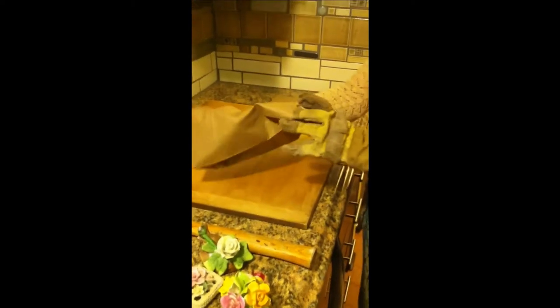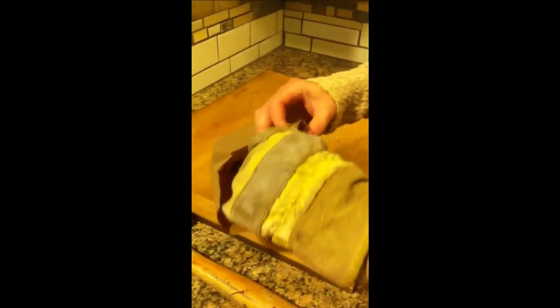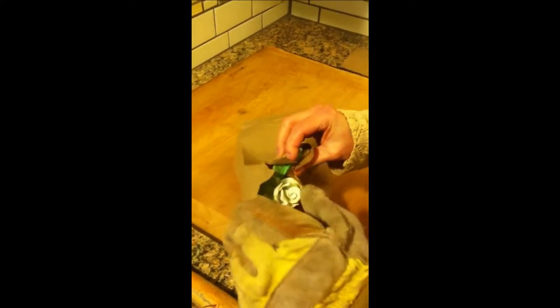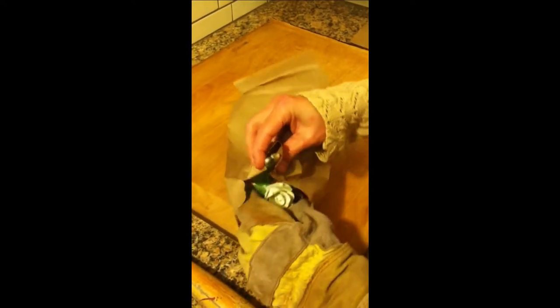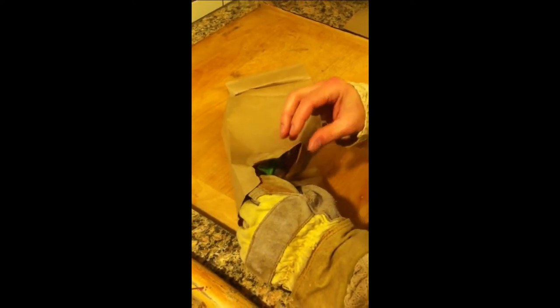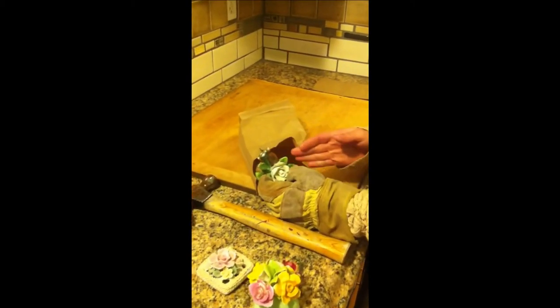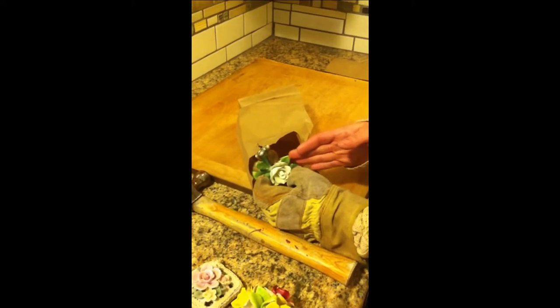I'm going to go ahead and open up this bag and start with this one. I'm going to wrap the bag around the areas that I'm trying to get off of there, and I'm going to hold the flower with my gloved hand in hopes that it doesn't break too much. A lot of times these are fragile and they do break, so you might want to have a few extras laying around or collect a few at different estate sales. If you have a Dremel tool, you can get a ceramic Dremel tool that you could literally grind that off of there — that would be a lot safer way to do it for the rose.